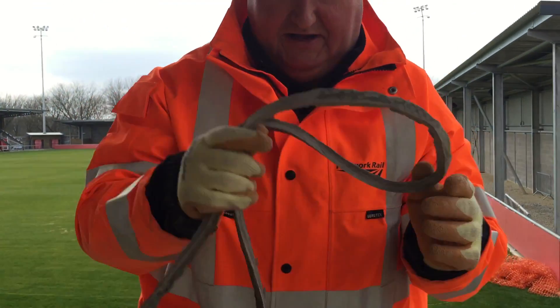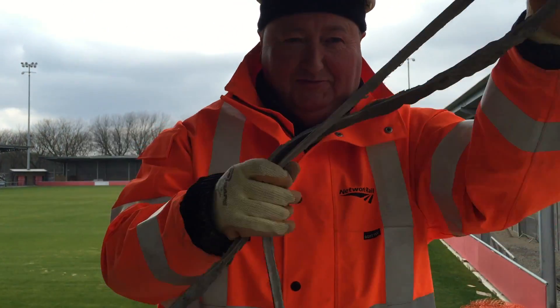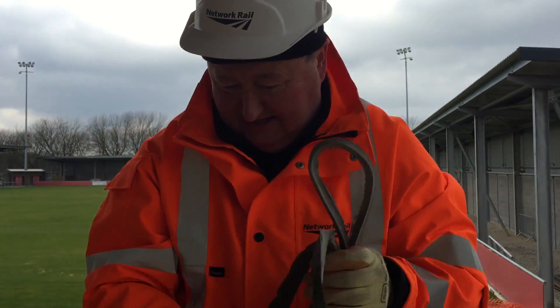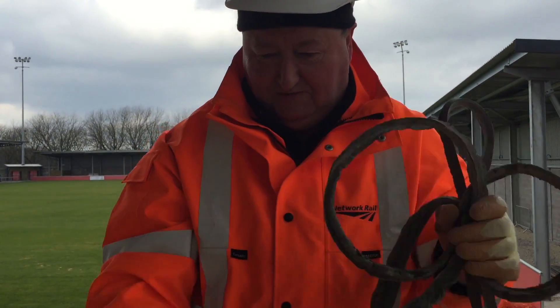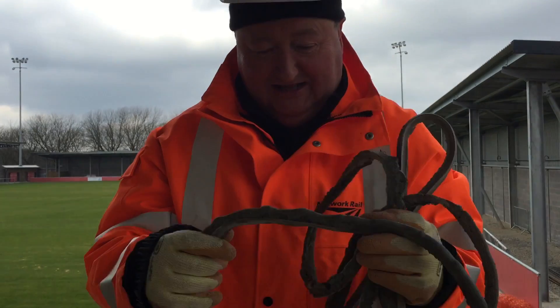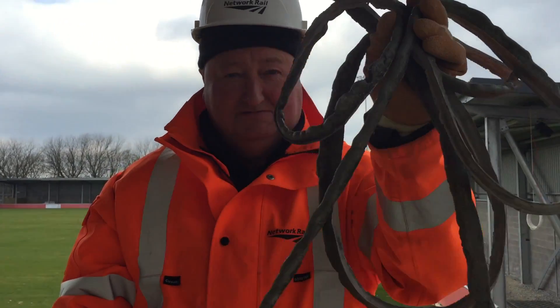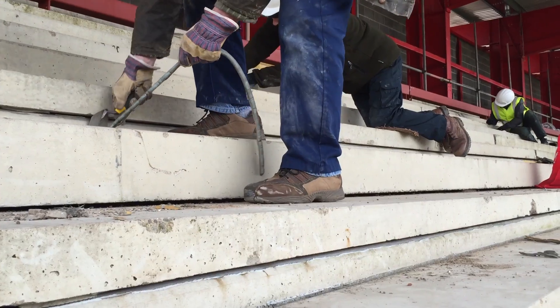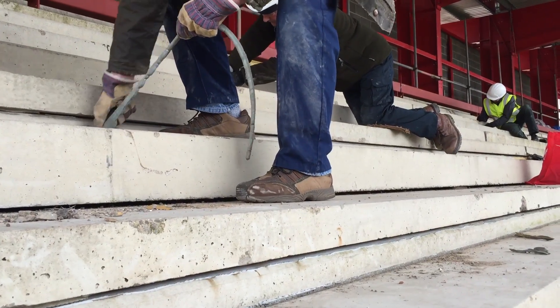We are having a bit of trouble pulling the stickiest mastic in the world from between the prefabricated concrete beams. The job is to pull it out so we can reseal it, but it grips like an octopus. As you can see, there's lots of stuff still to come out.